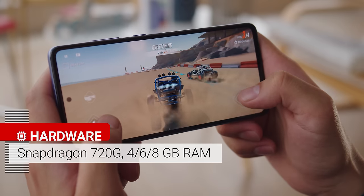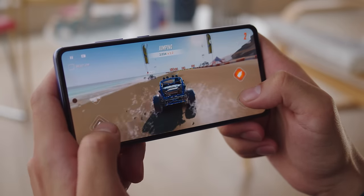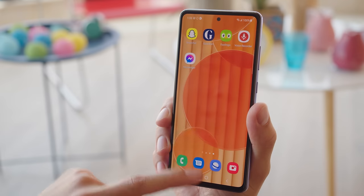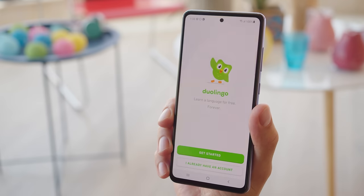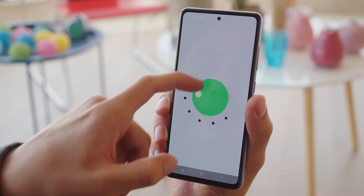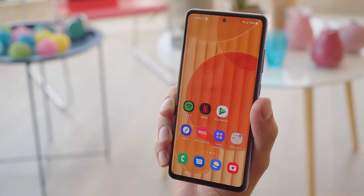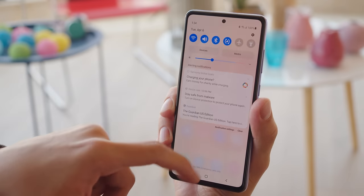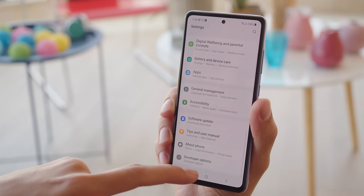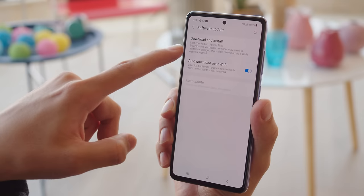The phone sports a Snapdragon 720G chipset in either 4, 6, or 8 gigs of RAM. It flies through day-to-day tasks smoothly and offers more than enough performance for all but the most demanding users. The Galaxy A52 launches with Android 11 and One UI 3.1. Samsung is promising three major OS updates and four years of security patches, which speaks volumes about the potential longevity of the phone.